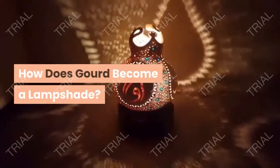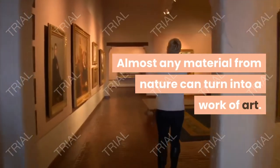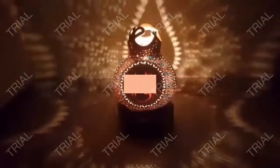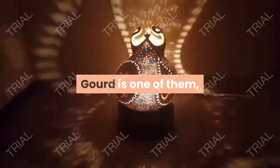Lakeland Public Television's Common Ground is brought to you by the Minnesota Arts and Cultural Heritage Fund. Hi there, my name is Alretta Skellinger. I'm a gourd artist — I use the term loosely.